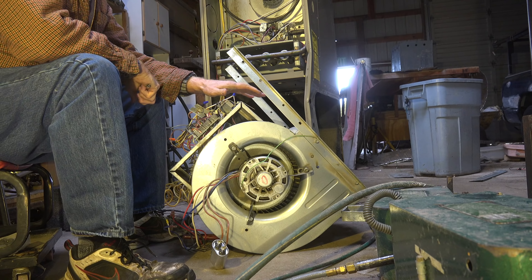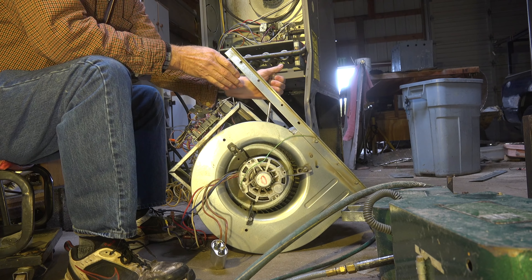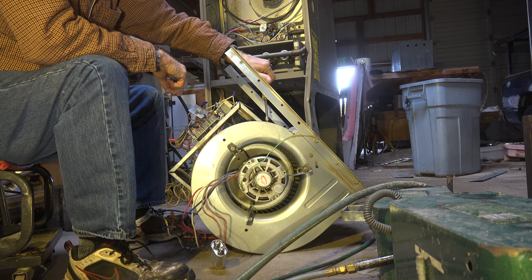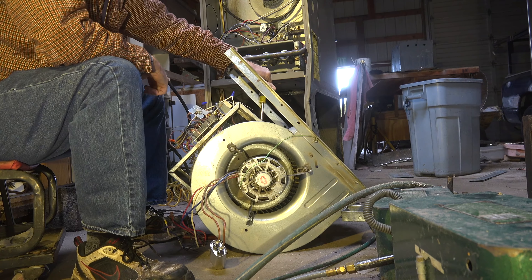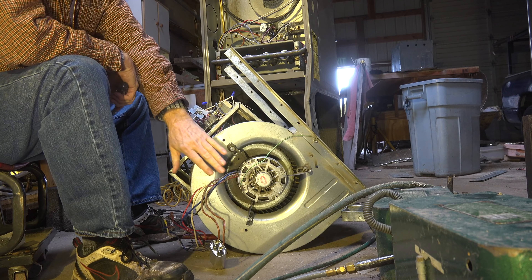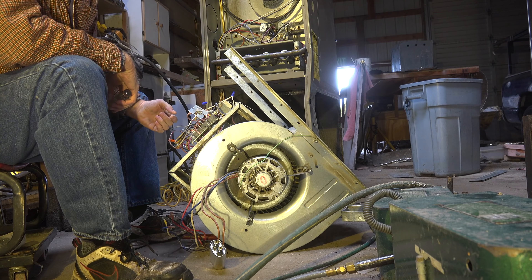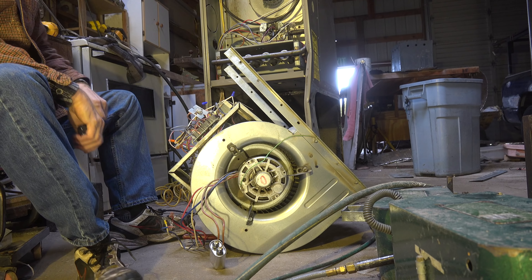At this point I'm going to remove the bracket that holds the control board and some of the low-voltage controls. The reason I'm taking it off is I may want to clean this blower assembly. I'll be moving it all over the place and if I knock things loose I could damage something on the board, so we'll just get it out of the way.